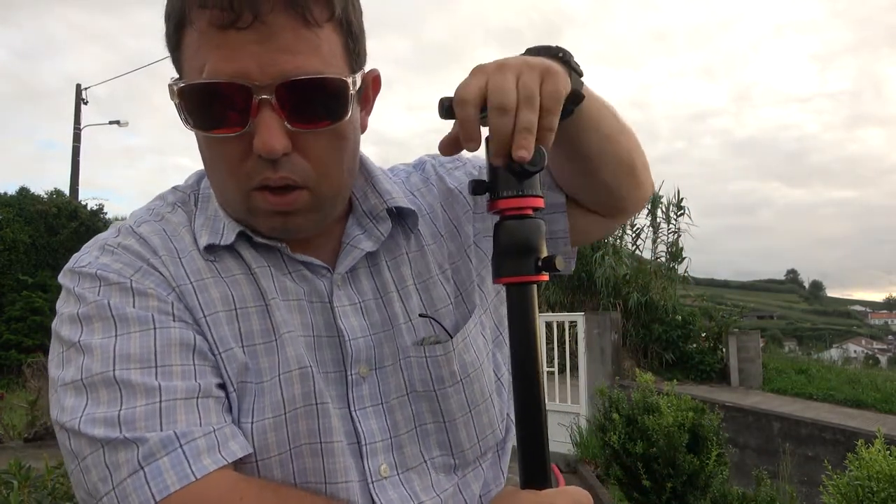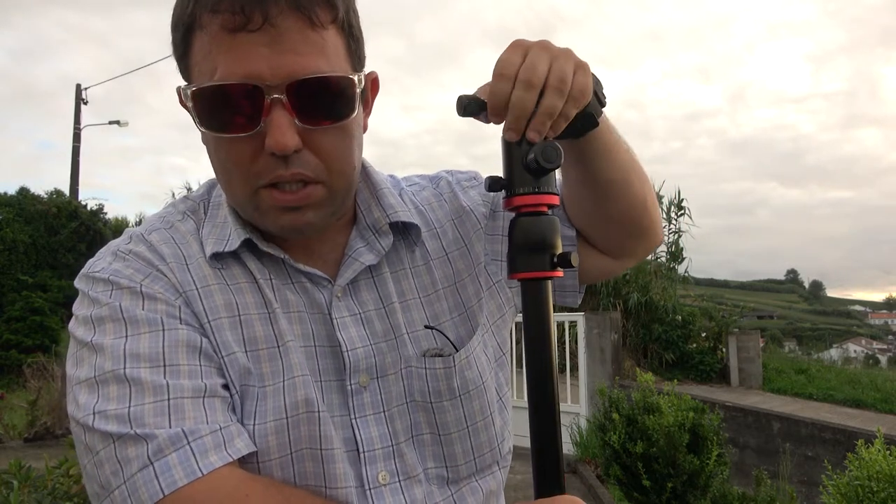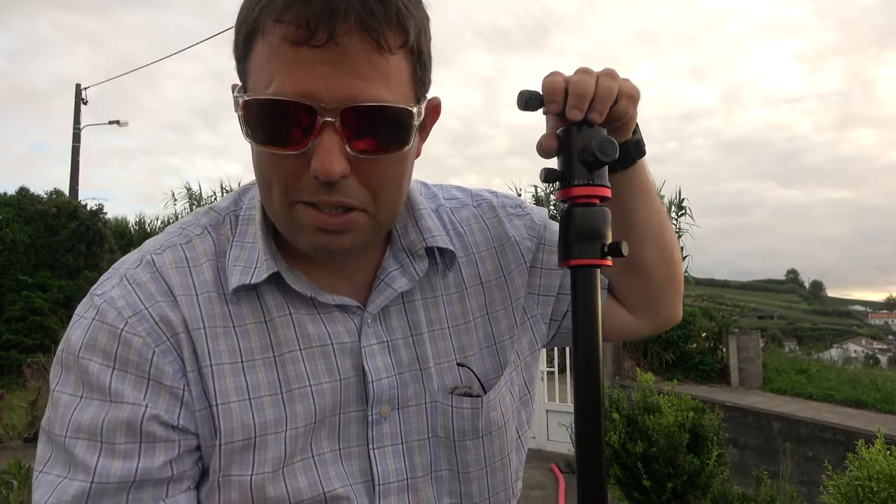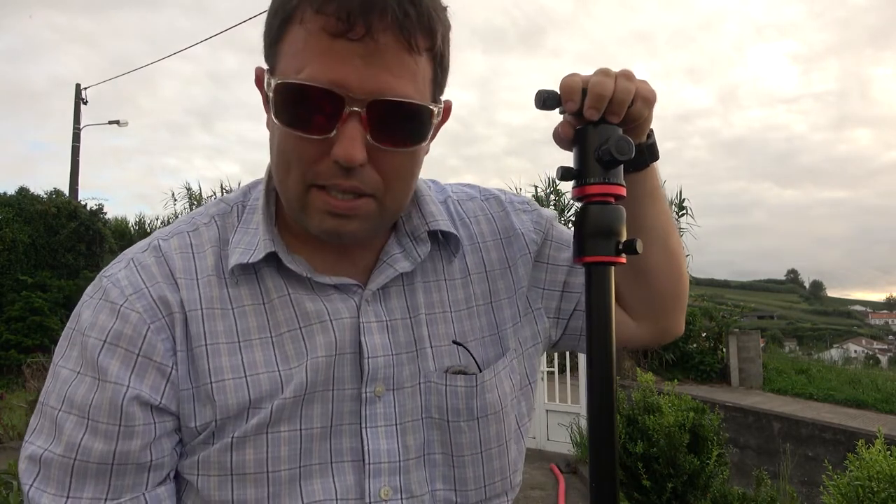It has a hook so you can stabilize the tripod. It seems a little wild that something this cheap is holding three, four, five, ten thousand dollars of equipment on its head — but it is a sturdy tripod.